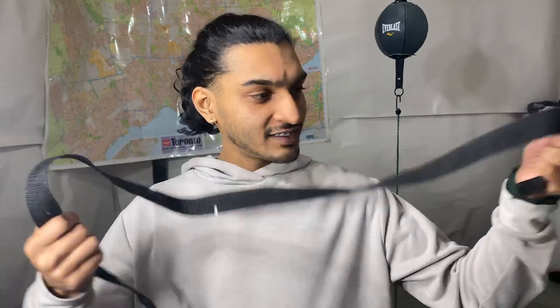Today we're gonna be making ourselves a double-ended bag like this one I have up here, but with a volleyball. What you're gonna need to make a double-ended bag is a volleyball, basketball, soccer ball, or any type of old ball you have, plus a strap like this — I took this off of an old side bag, just cut it off.